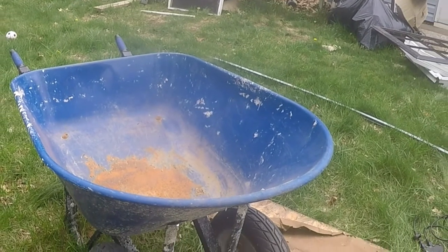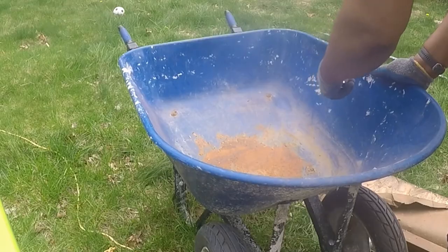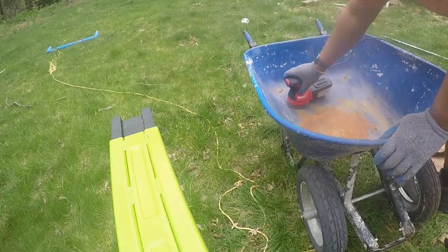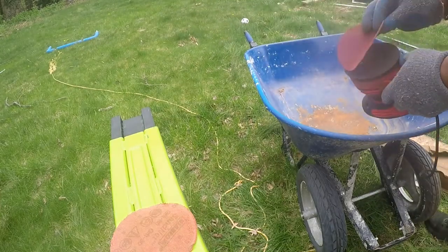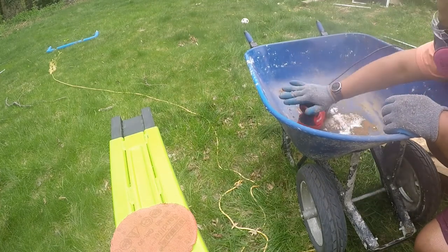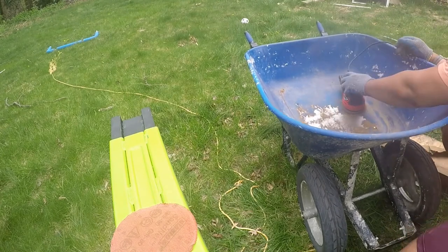Cement vestiges have to be removed. The wheelbarrow was used to raise the garage floor, and the cement vestiges are removed using a hand scraper. The rust also has to be removed. There are chemical rust removers, but they were not used. A grinder with a flap disc probably would remove the rust a lot better.